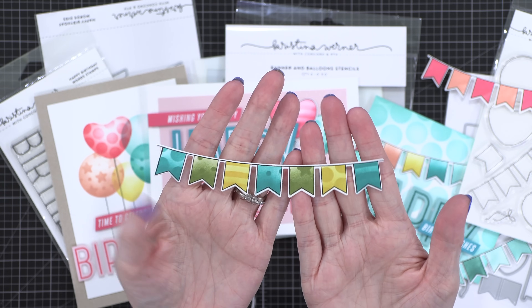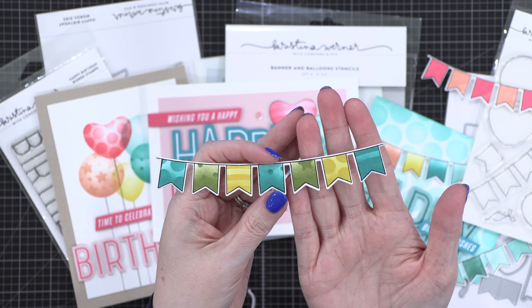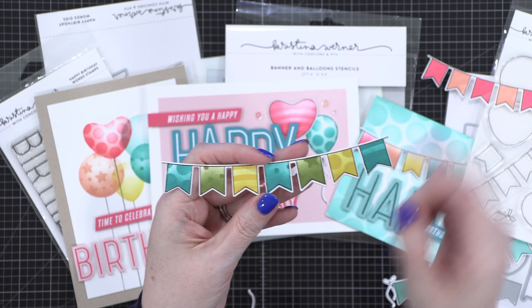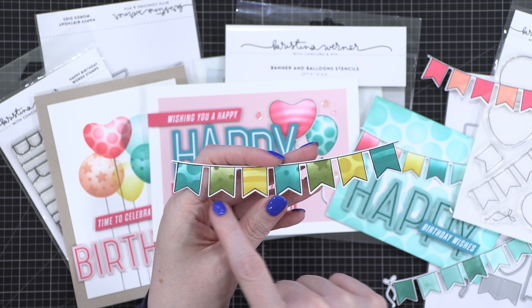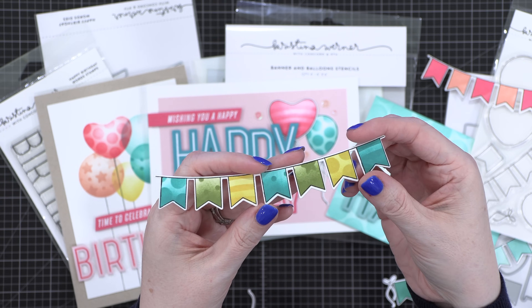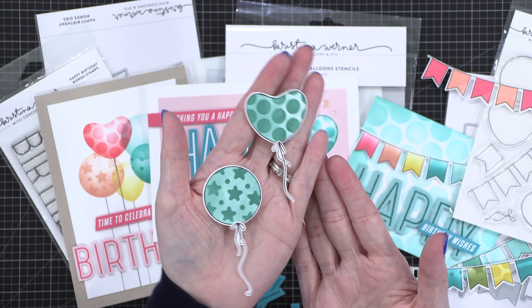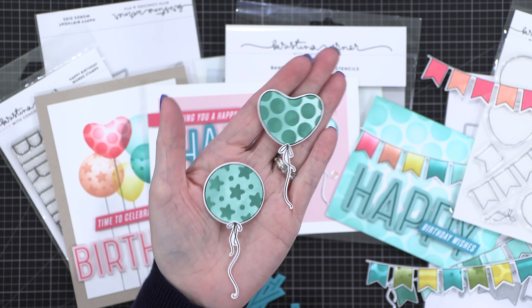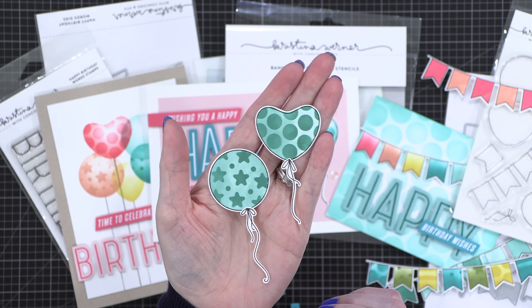For the last one, I did three separate colors using the row stencils, then went back and added patterns from the pattern stencil. The balloons are super easy to stamp, ink blend using the stencils, and cut out the strings as well — these worked up super, super quick.